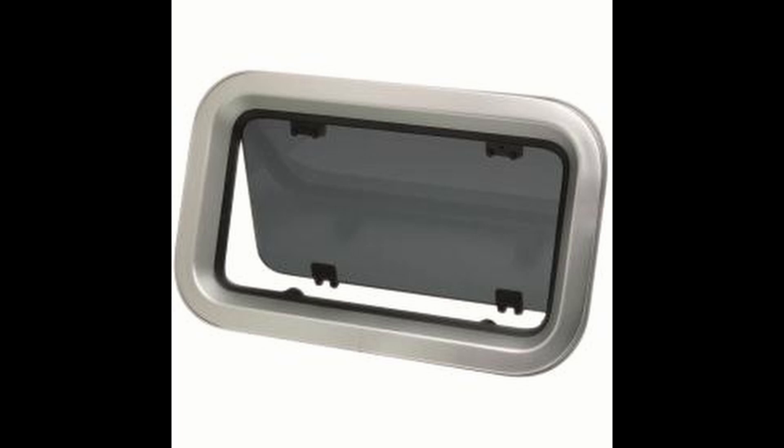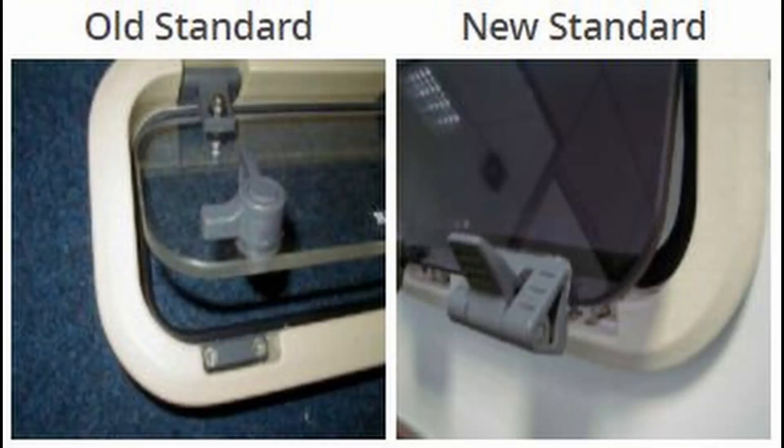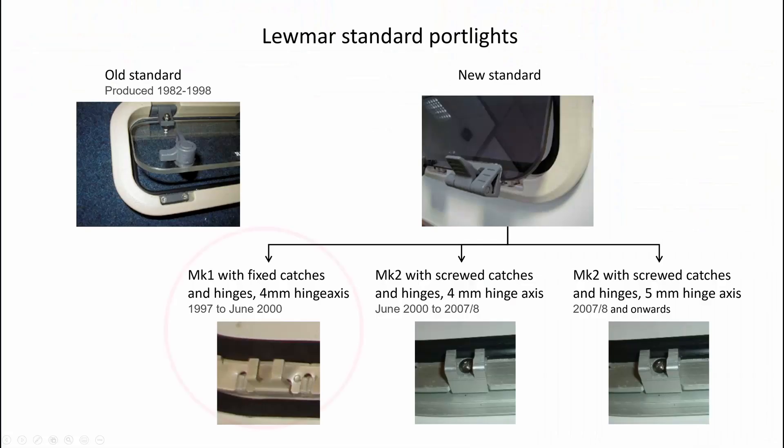The Lumar standard port light series have been produced since 1982 and there has been a number of changes throughout the years. The old standard is easily recognized with the turnable knobs. The new standard have handles to open and close the lens. From 1997 to June 2000 the new standard port light was made with hinges and handle catches fixed to the outer frame with a pressing process. These are called Mark 1.